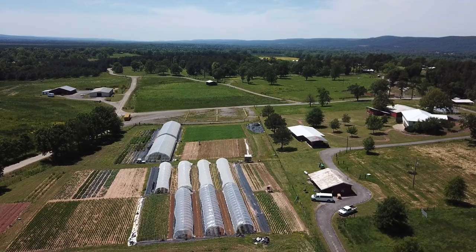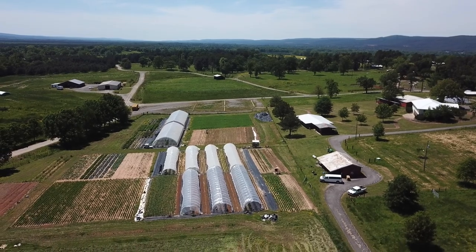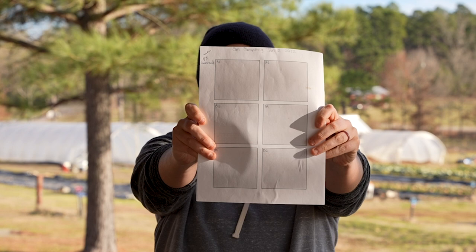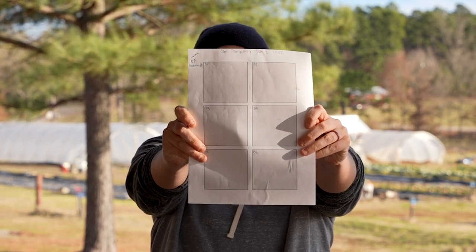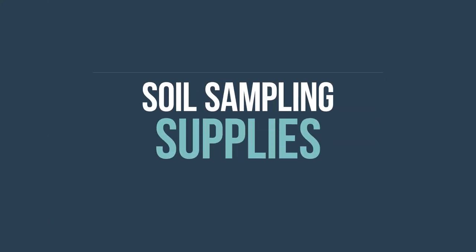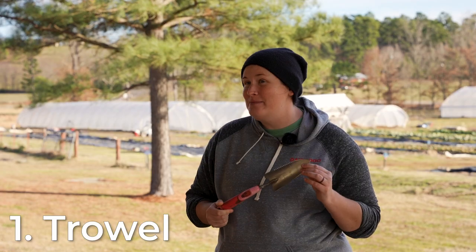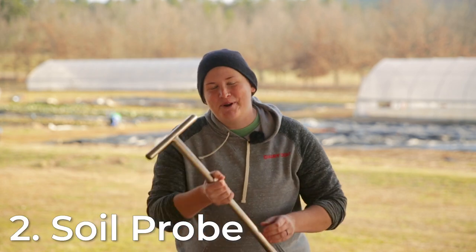We've got 16 different locations here in the garden that we're going to be taking samples for. My first step was to create a diagram that lays out exactly where all of the blocks that I'm testing are so that I can find them again in the future. We are going to start with block one today, using the most basic tool that every gardener already has on hand — a trowel. If you're doing a lot of soil testing like we are, we like to use soil probes.